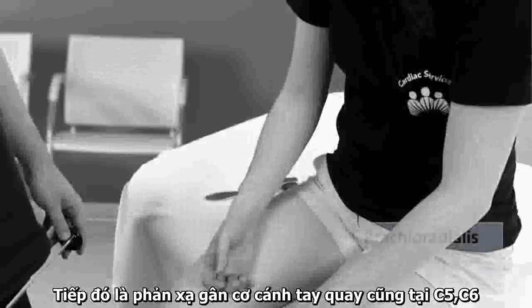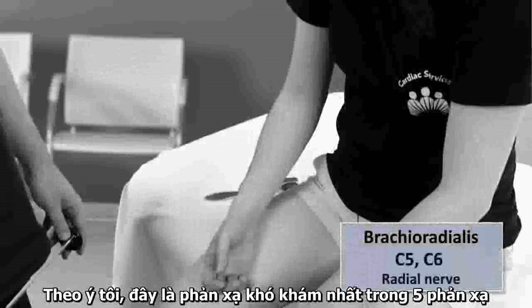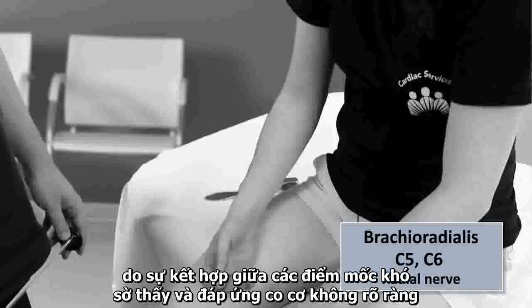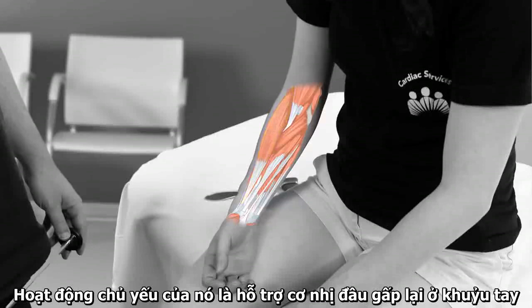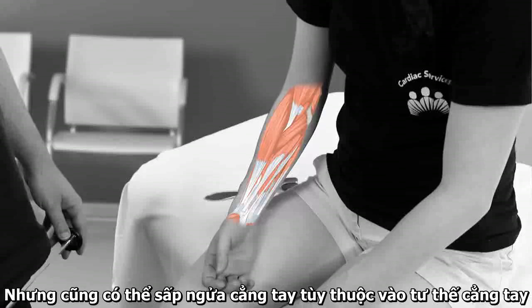Next is the brachioradialis reflex, also at C5-C6, but transmitted by the radial nerve. In my opinion, this is the trickiest of the five reflexes to elicit due to a combination of less palpable landmarks and a less obvious response during the reflex motion. The brachioradialis runs along the lateral side of the forearm, stretching from the lateral supracondylar ridge of the humerus to just adjacent to the styloid process of the radius. It functions primarily to assist the biceps in flexion at the elbow, particularly when quick movement is required, but can also initiate either pronation or supination depending on the arm's position.